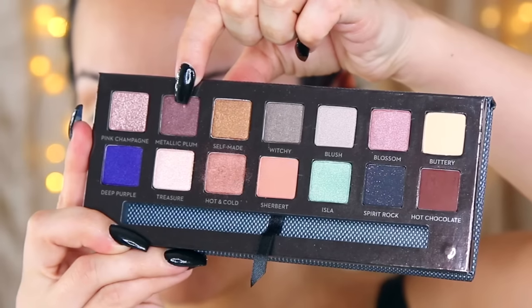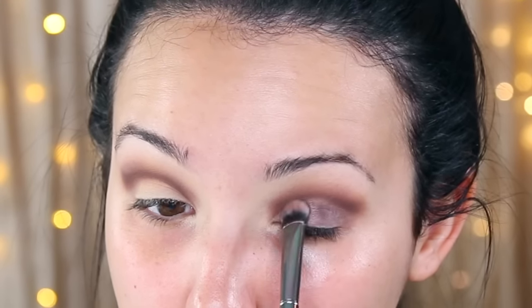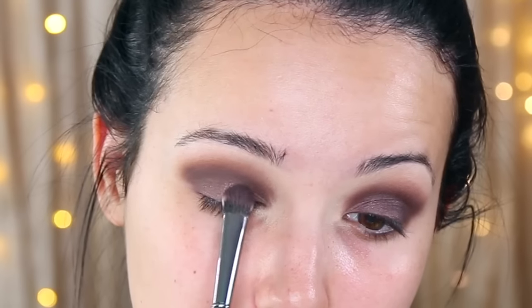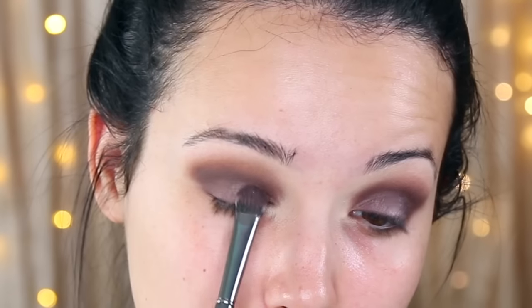Now I'm going in with Metallic Plum as the lid color — it's a plum with a little bit of a brown undertone — applying this all over the lid and up into the crease. I prefer synthetic lid brushes; they pick up more product. This one is from Morphe's gunmetal line. Then I'm going back with a little more Hot Chocolate to fuse the lid and crease color together. Now I'm taking the color Pink Champagne and putting it right in the center of the lid — it adds dimension, makes the plum look more foiled, and just reminds me of the holidays.